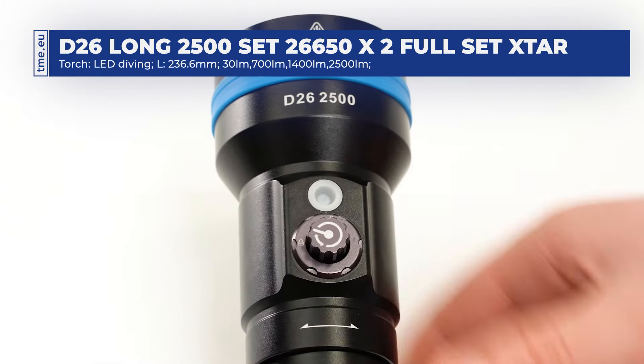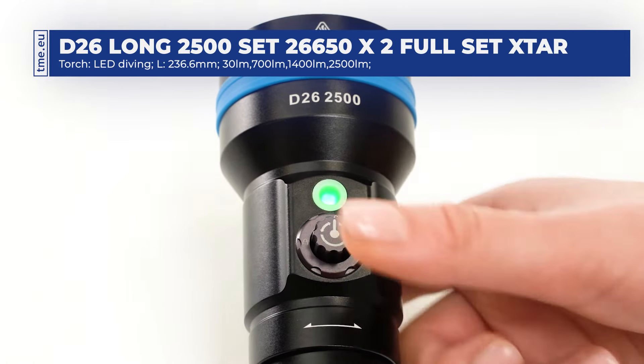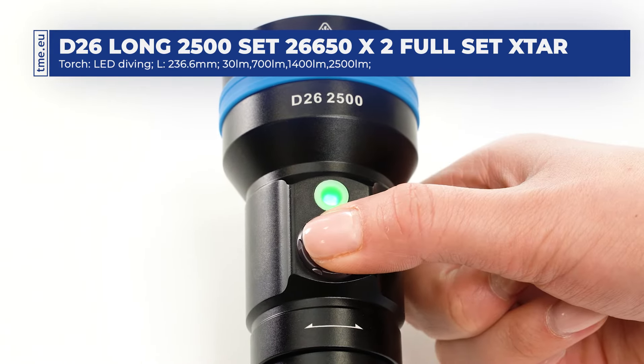The light is controlled by a magnetic switch with a button lock function. Above the switch you can find a battery indicator.